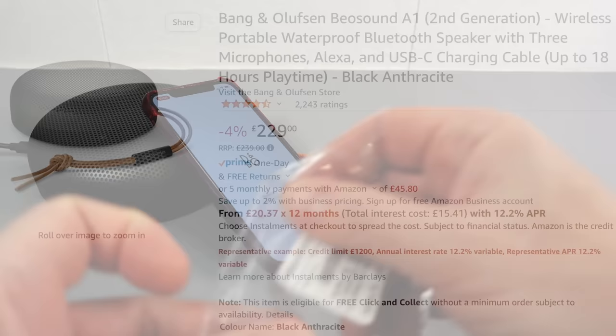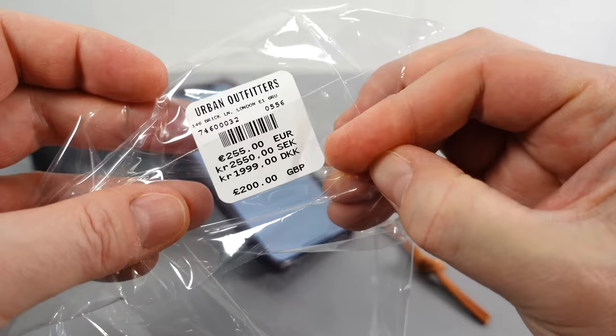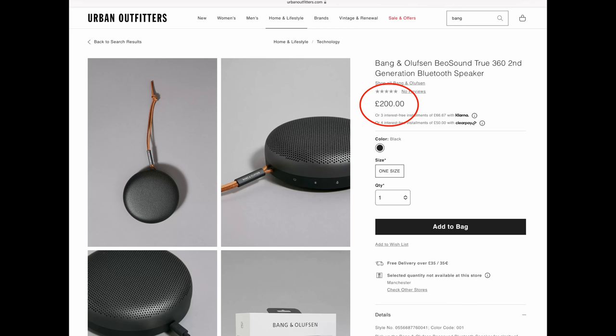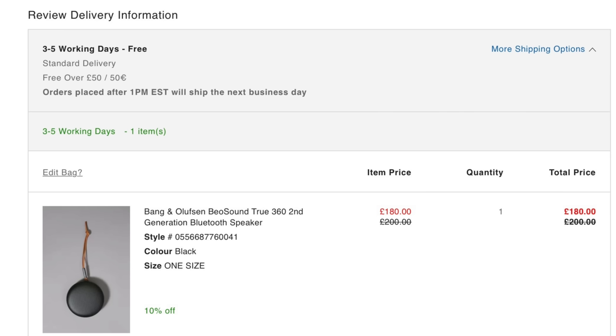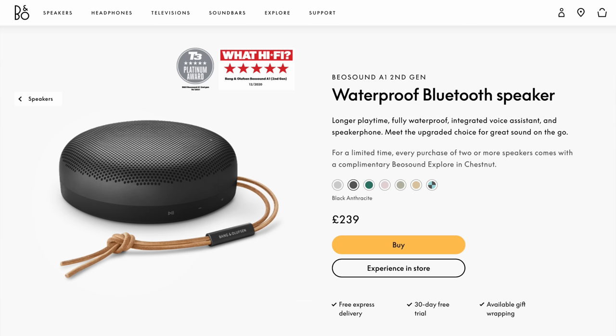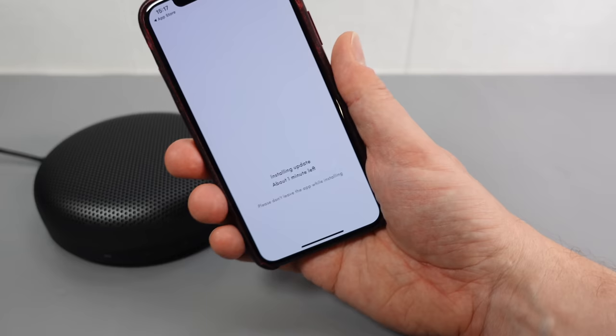While the update's installing, I'll tell you how I got this one for 180 pounds instead of 230. Surprisingly, Urban Outfitters lists it at 200 pounds. As a new customer you get a 10% off voucher in your email — so don't order straight away, wait for that email, use your voucher on your first order. Ten percent off makes it 180 pounds delivered. Still expensive for a little Bluetooth speaker, but certainly better than 240.